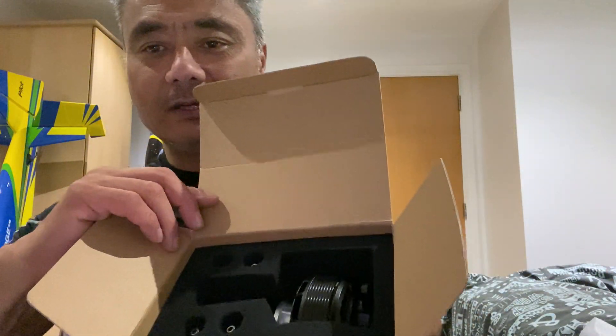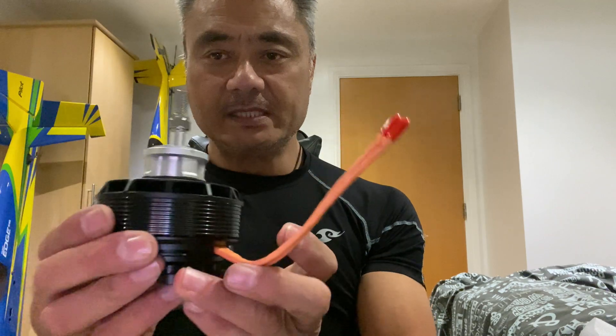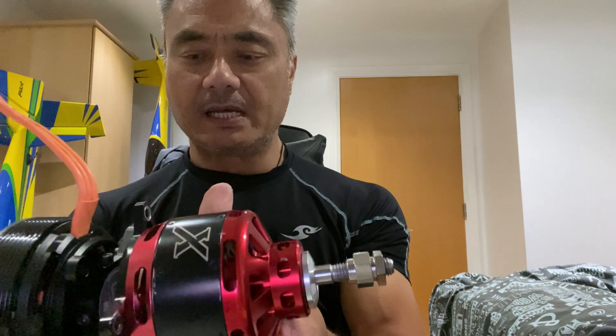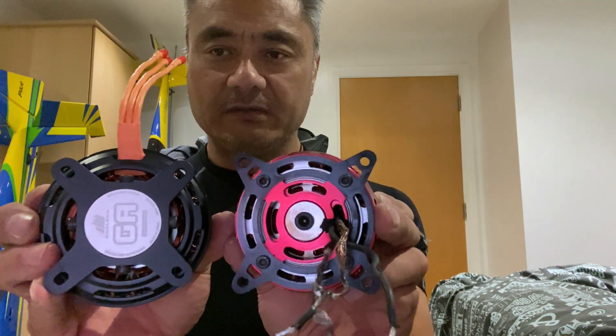Nice and neatly packed. I'm beginning to like this already without even looking at it. So this is the 40cc and this is the 30cc — as you can see, the drum size: the 30cc is slightly deeper and the 40cc is slightly larger in diameter. Obviously the mounting holes are different, so I've got to re-drill the mounting holes on the aircraft to fit this 40cc.